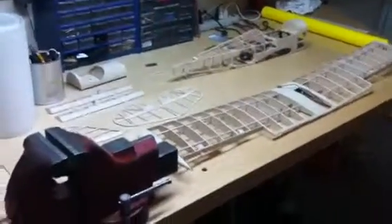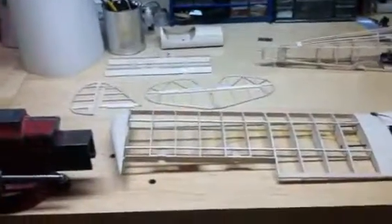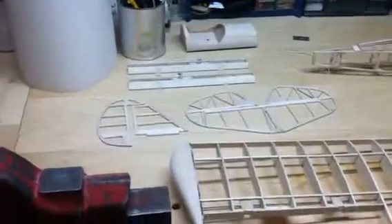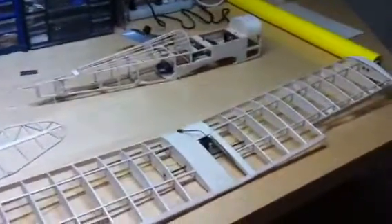We've gotten to that part where it's time to cover on the Spacewalker build. Here's the update, just so we can get everyone up to speed. I've done quite a bit — hopefully I didn't go too far that anyone's lost on what step I'm at.